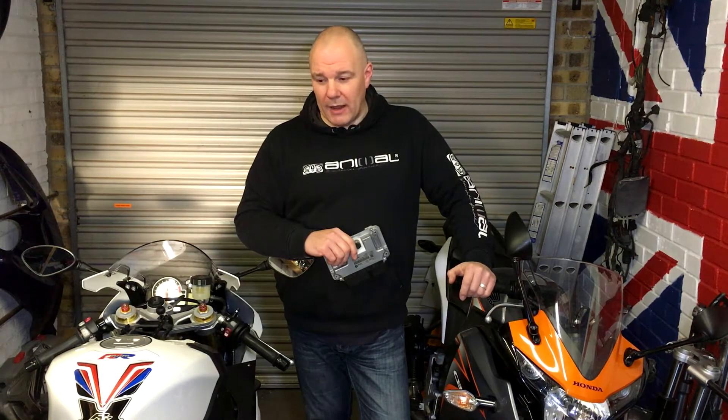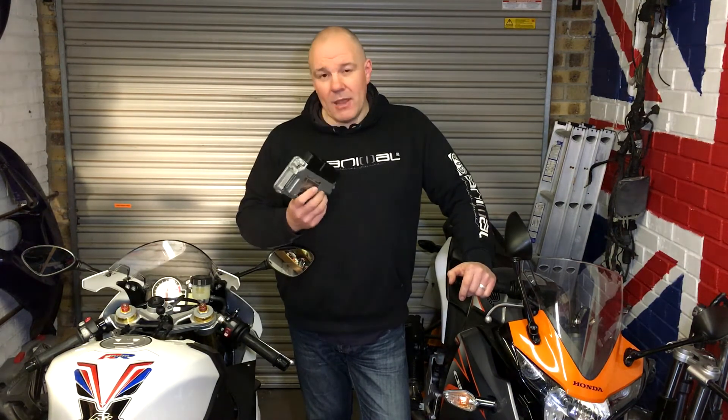I've just spent out a lot of money on a brand new Dyno Jet power commander and the secondary module. I'm going to have to sell that and try and recoup some money. The remap is going to cost me £300.